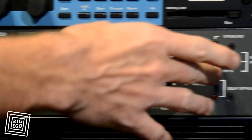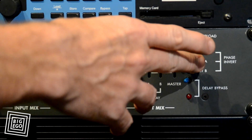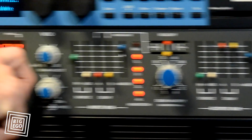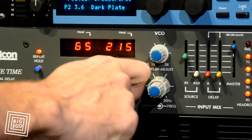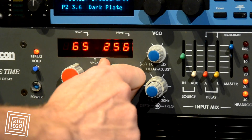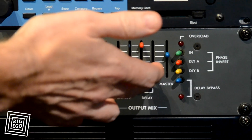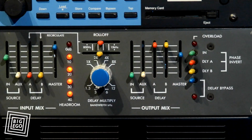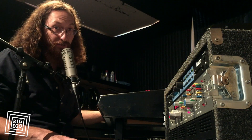You can flip phase — sometimes it'll change the loop. When it's sampled, you can also mess with the delay itself and it'll get kind of grainy. You can take one delay out, and there you can hear them both together. That's just a quick example of the Lexicon Primetime Model 93 here at Big Ego.